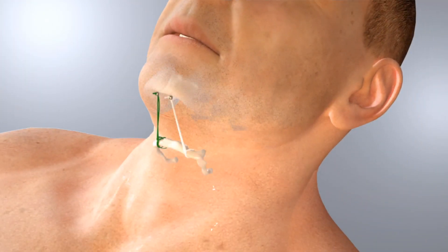Most patients can eat a normal meal after the procedure and discomfort is usually minimal. The Air Lift procedure is completely reversible and removable.